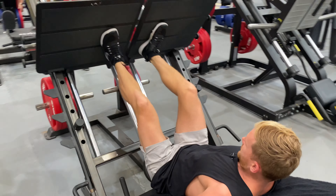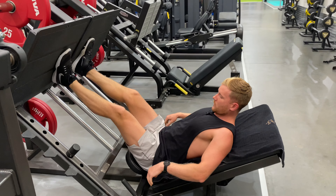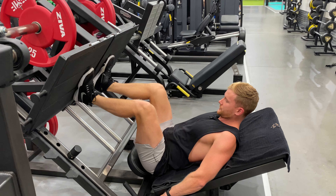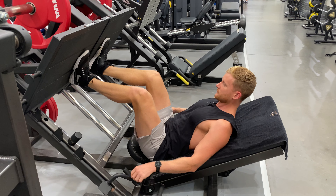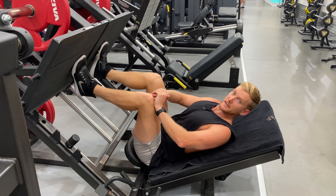Go down to a depth that you can while keeping your lower back hard on the edge of the seat. You don't want your tailbone coming up or your lower back rounding. Feel it low on the pad — that is a quad-focused leg press.